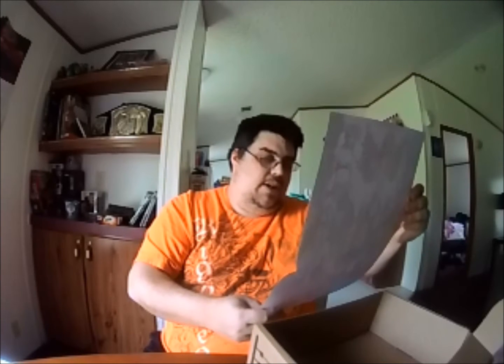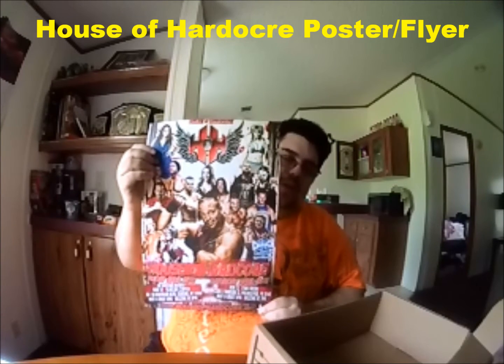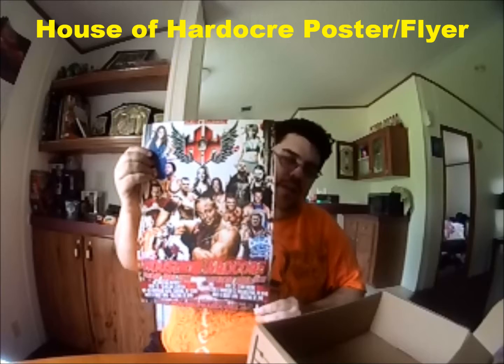And then the next thing we have looks like a show poster from Hellas of Hardcore. I don't know much about Hellas of Hardcore, but this is one of their flyers that you get. Something else that's pretty cool — you have wrestlers like Rob Van Dam, Rhino, Tommy Dreamer, and a bunch of other ones on there. So that's pretty cool. This would be something cool to go see if you were able to. I may need to check more into this House of Hardcore — I've not heard of it until now.